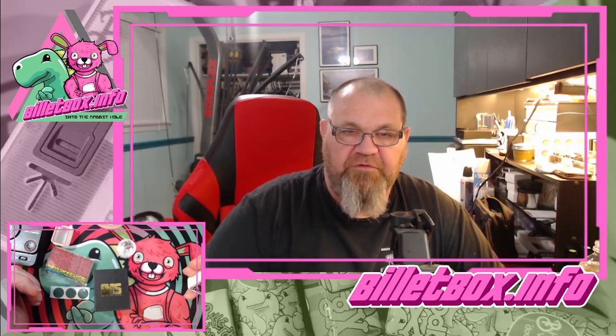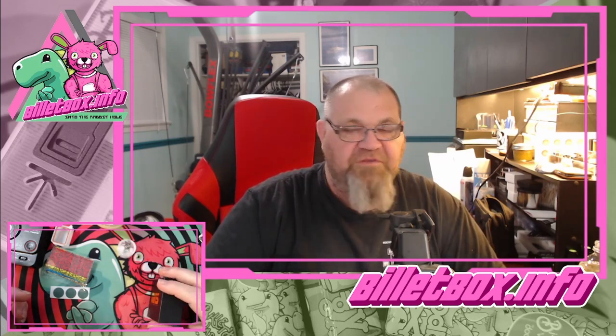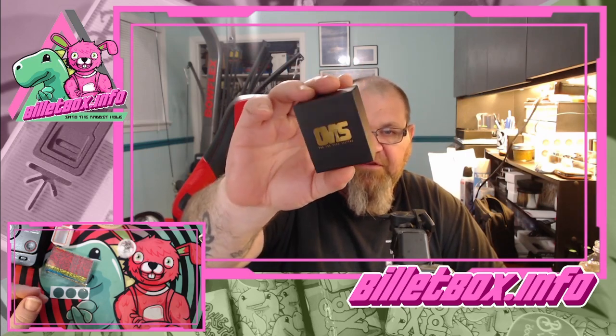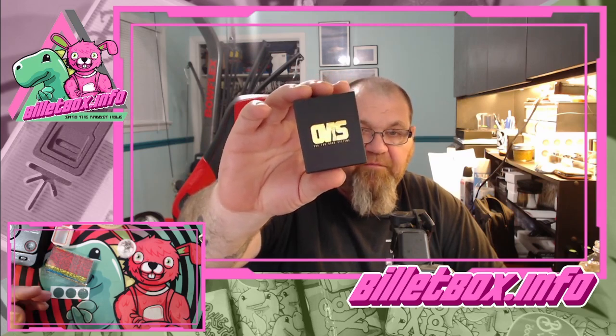Hey, what's happening YouTube, this is Chris with billetbox.info and I'm here with another RBA — they're coming in right and left. I got this one, I paid a pretty decent price. In the U.S. this is going to cost you about $145 and 120 euros. I was able to pick this one up for I think $130 U.S., which is a little discounted. Somebody bought it and then decided not to use it, but according to him it's never been used.